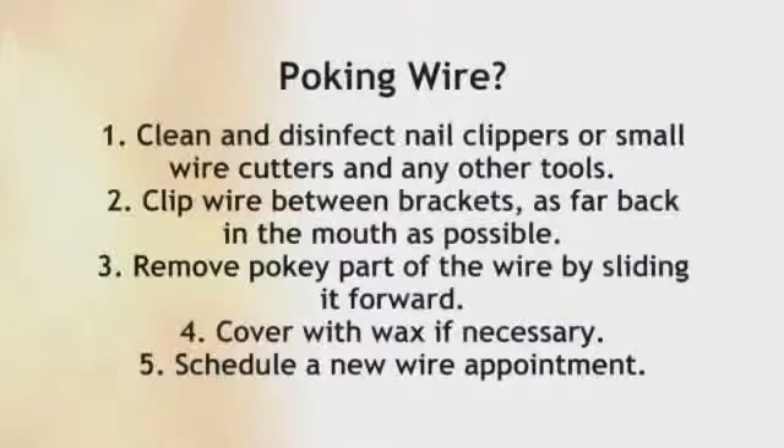Then, if necessary, just cover the exposed wire with a little bit of wax. For a poking wire, be sure to follow all of the instructions and call the office the next business day to schedule your follow-up.